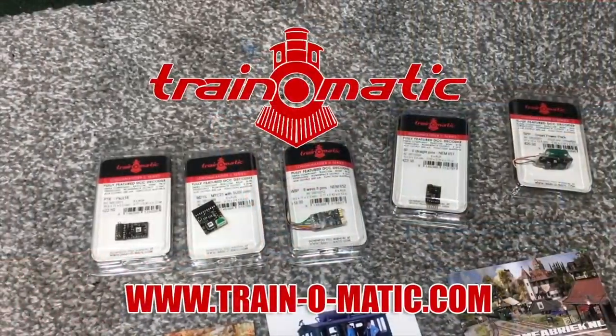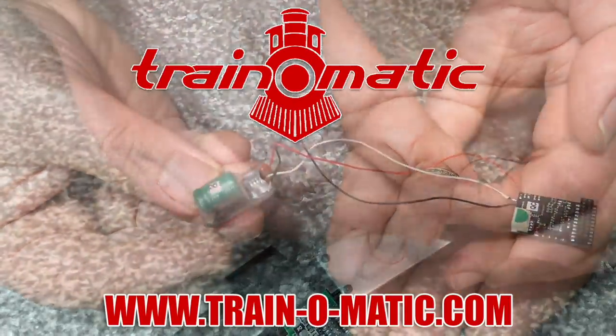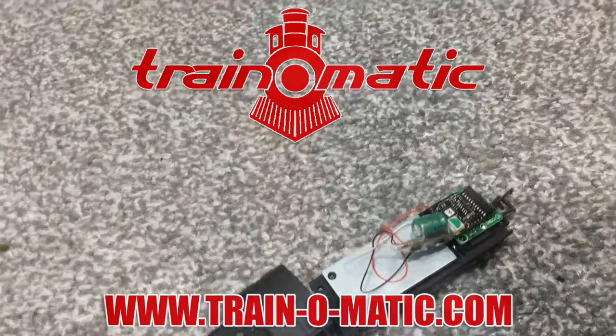Today we've got a review of the really long-awaited Rails of Sheffield and Daypole Terrier and I've been really excited for this. I got to take a look at the pre-production prototype way back last year at Alexandra Palace and the production models have finally come through. In association with the channel sponsor Train-o-Matic, makers of DCC decoders and accessories designed by enthusiasts for enthusiasts, we're going to be taking a closer look at this new product. Stay tuned for the end because we're going to be doing a full DCC fitting guide.